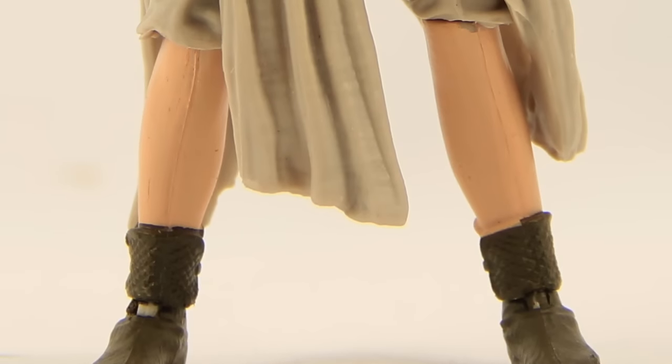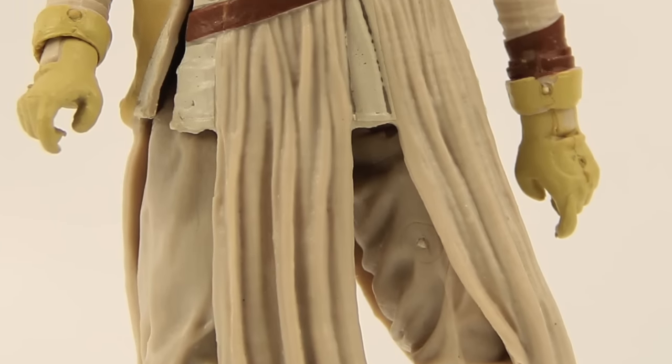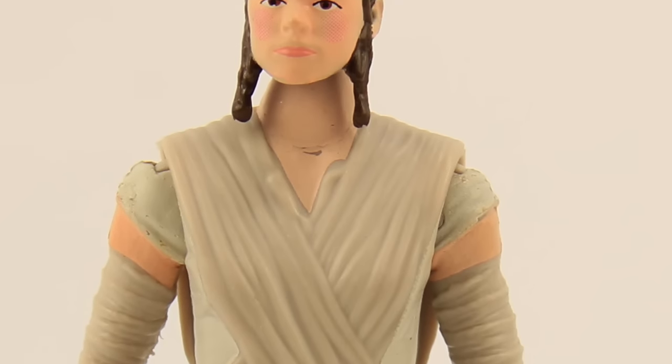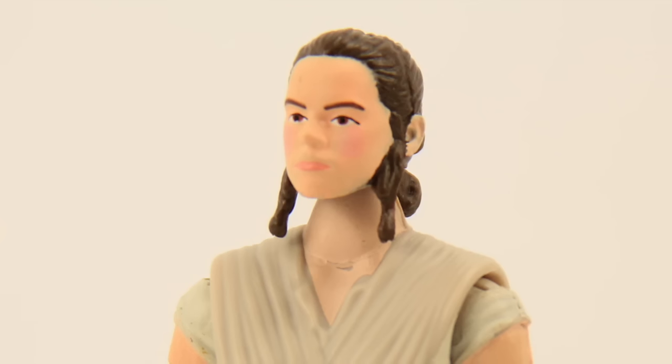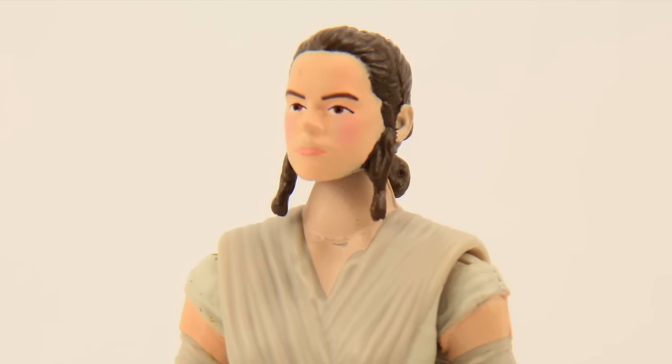For the figure itself, I think they've done a pretty nice job with the sculpting detail. Paint applications are okay — I don't really like how they've put what looks like a lot of blush on her face, and her face skin tone is maybe a little pale. But otherwise I think the face sculpt is pretty good, especially for a figure this size.